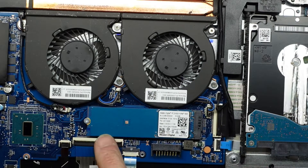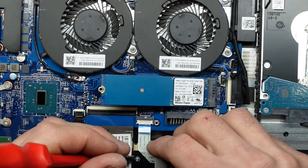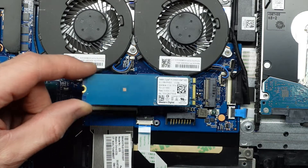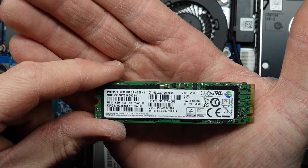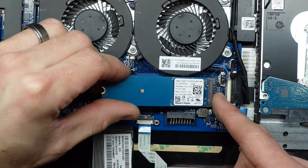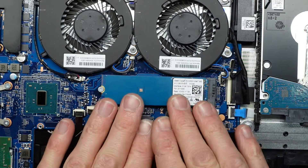Going over here I've got the NVMe, which is the SSD. One Phillips head screw comes out, it lifts up and I can just wiggle it out. Originally it came with a Samsung PM961 NVMe — 128GB — and it's getting upgraded to a Western Digital SN520 512GB, so quite a bit more storage.